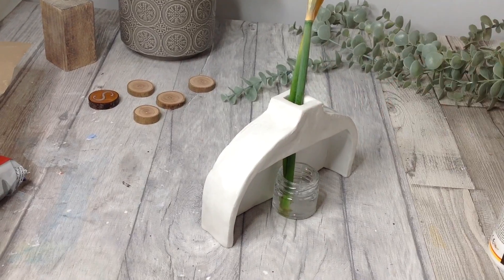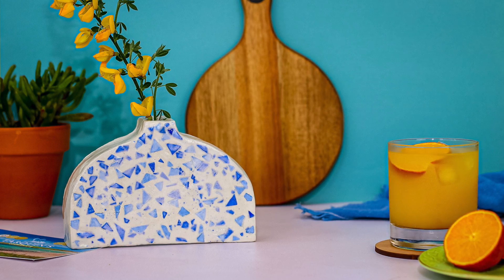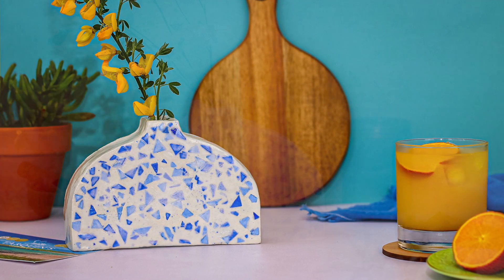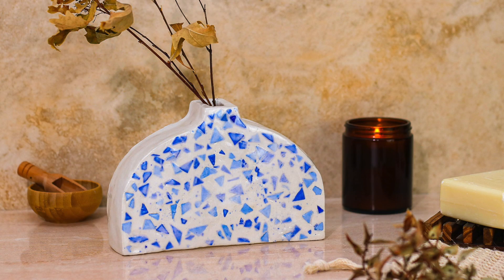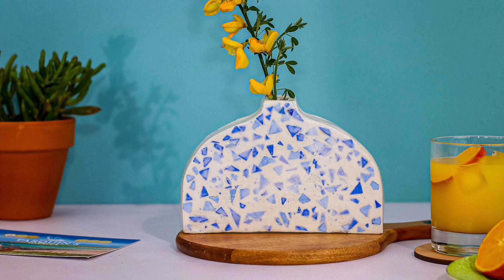So there's another alternative to an air dry clay vase that can be used for fresh flowers. With air dry clay — experiment, play, try new things and just enjoy the process. Thank you for watching and I'll see you in my next creative videos. Bye for now.